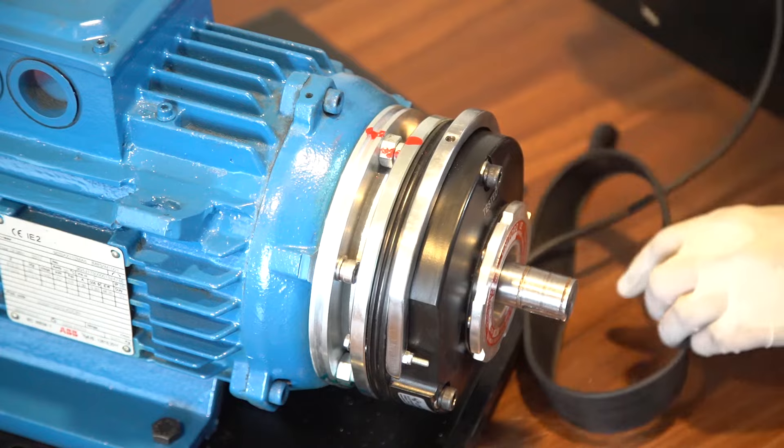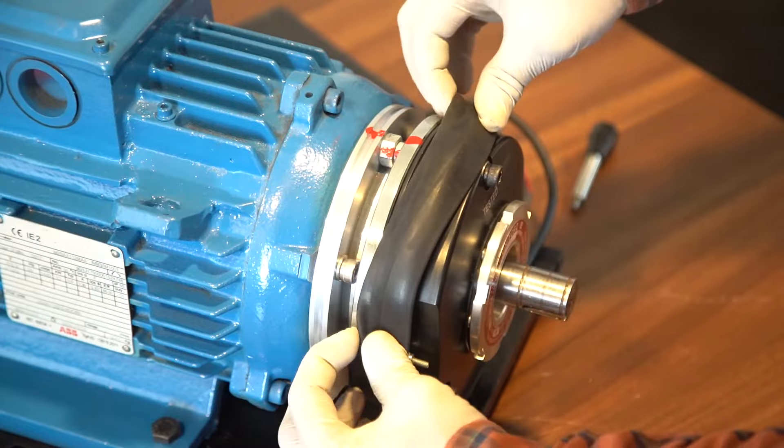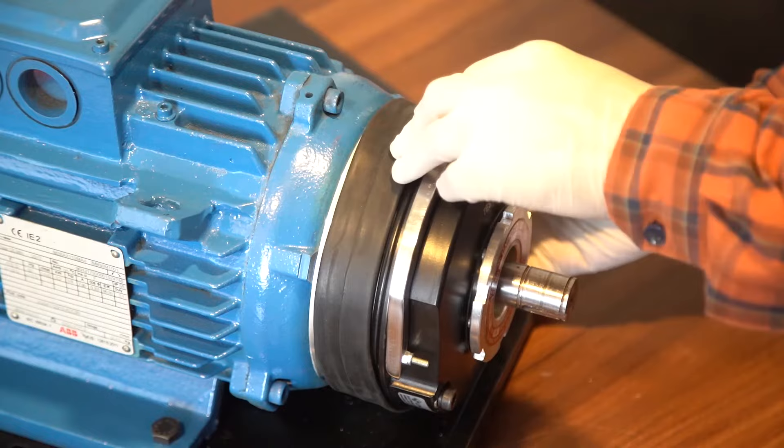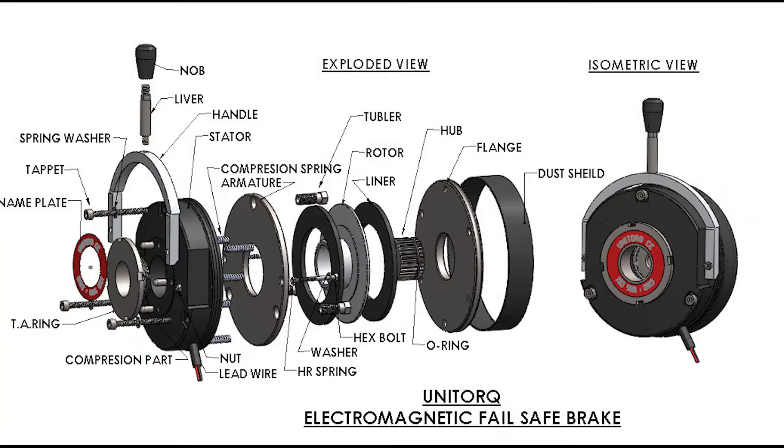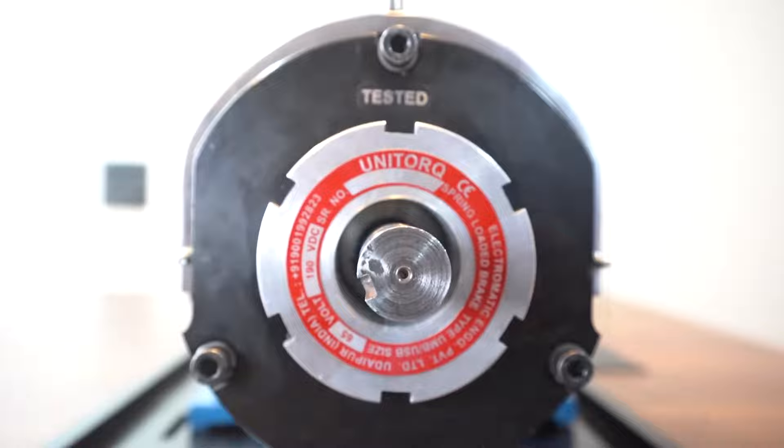The dust protection seal that comes with the brake unit must be placed as shown to prevent any contact with foreign material. Your electromagnetic brake motor is now fully operational. Thank you very much.